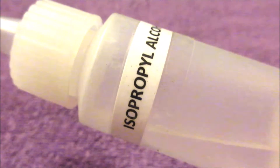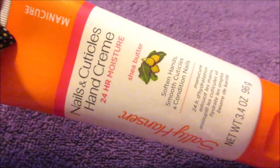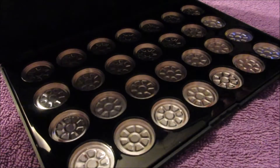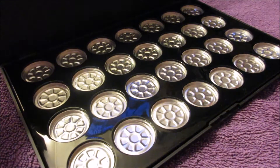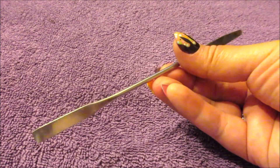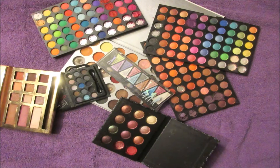To start off I'm using 91% rubbing alcohol, Sally Hansen's nails and cuticles hand cream, an empty 28 eyeshadow palette, a glass bowl, a stainless steel mixer, and a few personal eyeshadow palettes I do not use as much anymore, but we'll be putting them into good use.